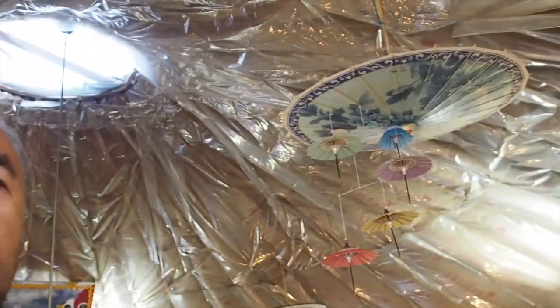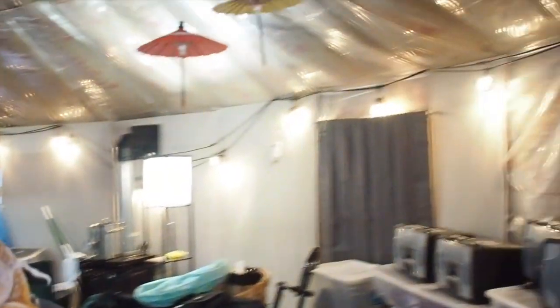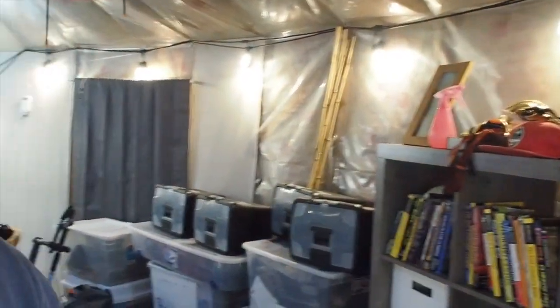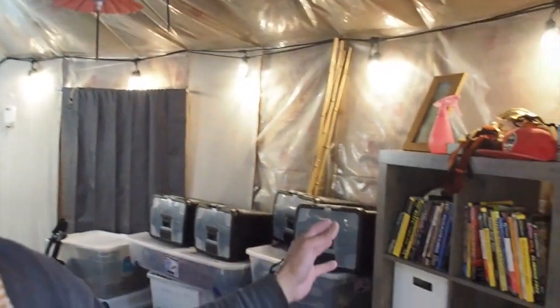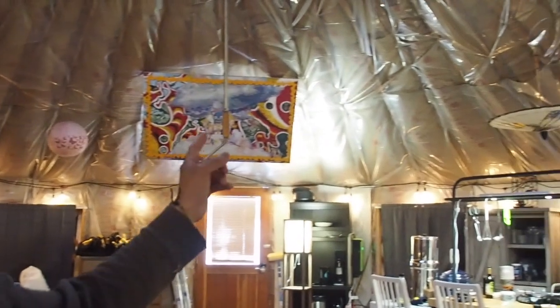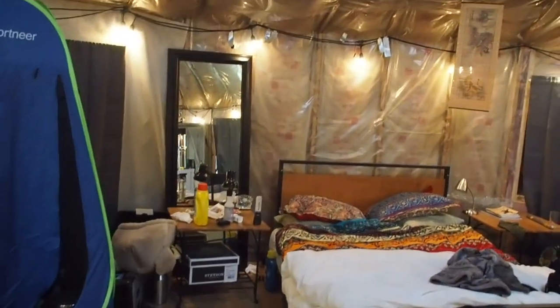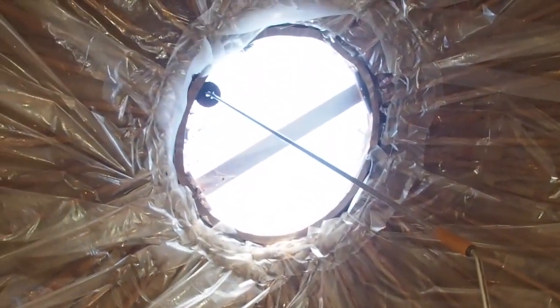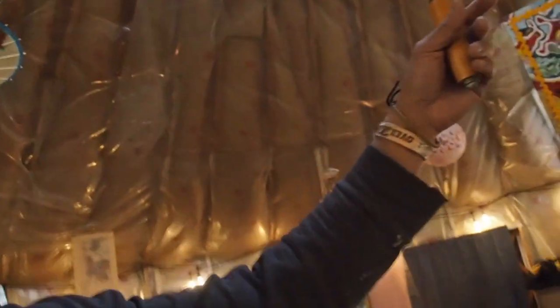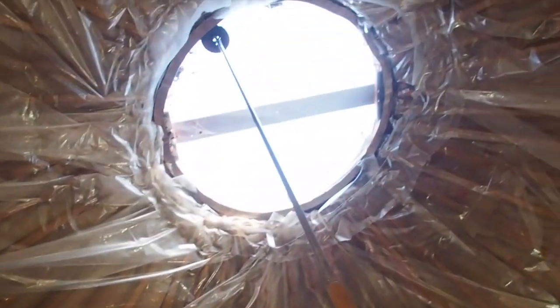Here's the interior. I have umbrellas hanging upside down all over the place. I have storage, and a painting hanging off the ceiling. Here's my bed. I have this skylight with a handle that I can turn to open and close the dome, which allows fresh air in.